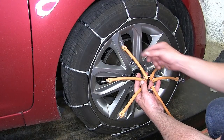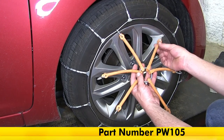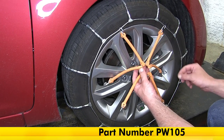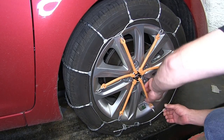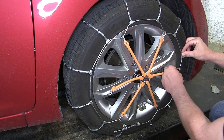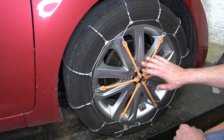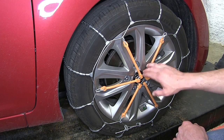For additional security, we can add the Glacier Multi-Arm Adjuster, part number PW105. As you can see, it has a total of six arms and six hooks. I'm going to evenly space it as we go around the outer cable, making sure our hook faces away from the tire. This is going to provide additional tension, really pulling those cross chains tight to the tire. And if one arm breaks, we don't lose all that extra tension — it's just the one arm.